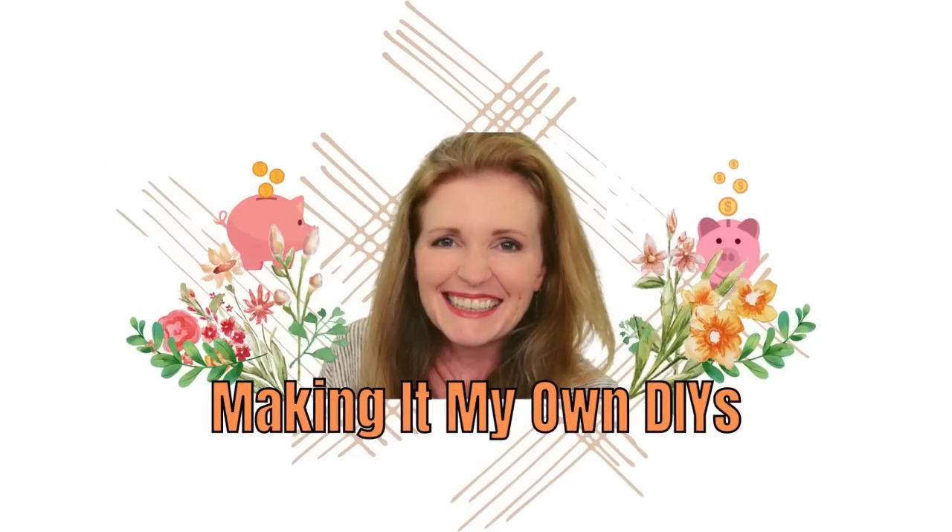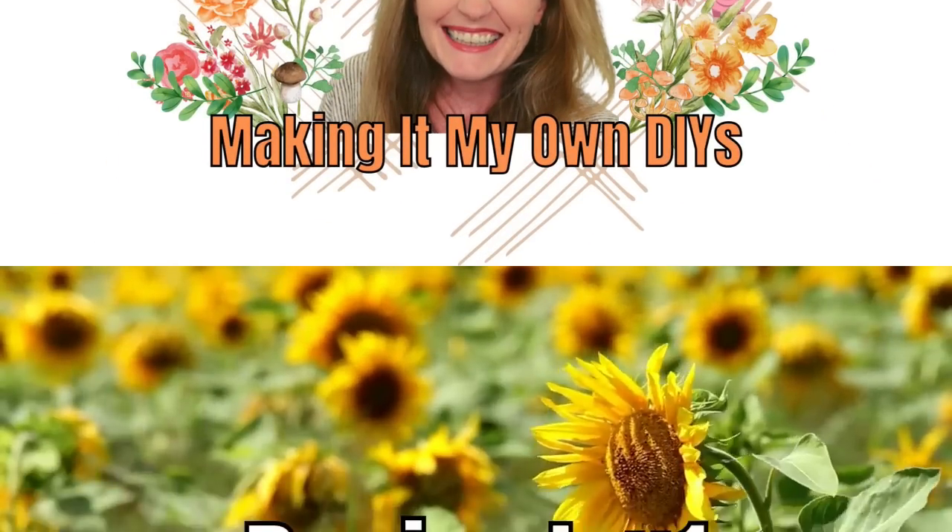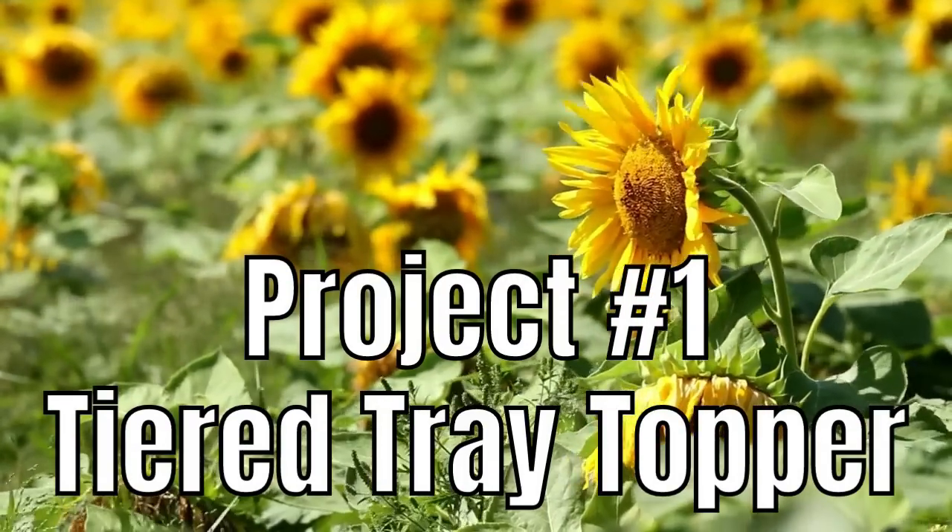What are we going to make with all of this stuff? Keep watching! I'm Brandy and this is Making It My Own DIYs. For project number one, we have a tiered tray topper.